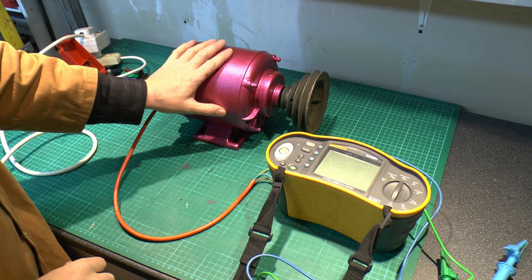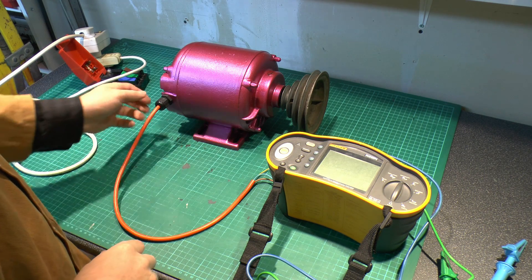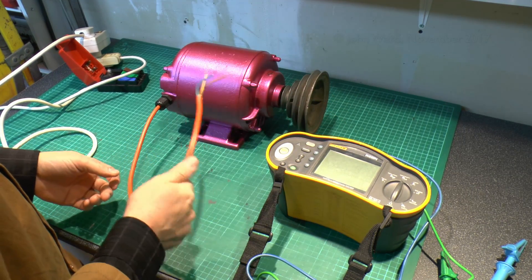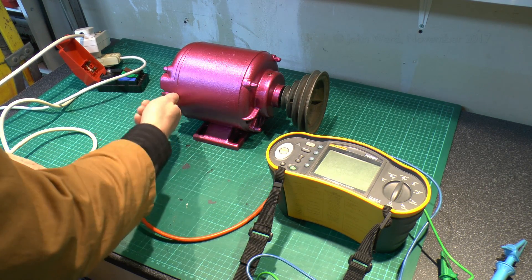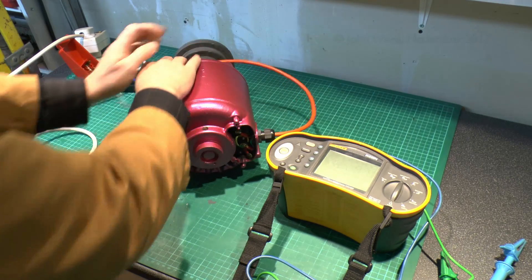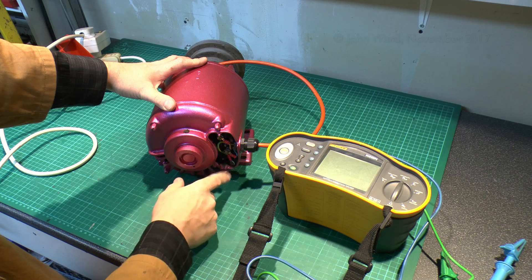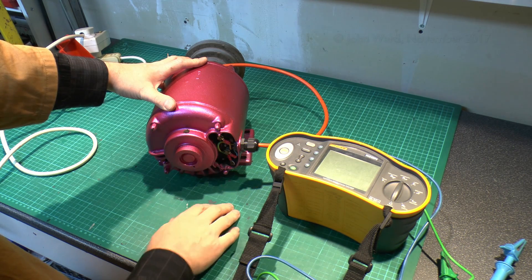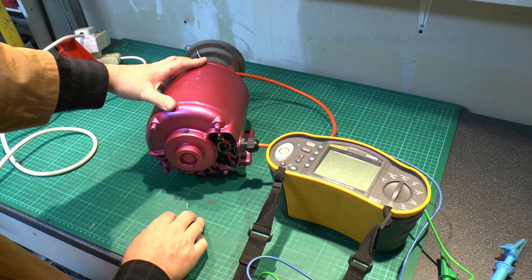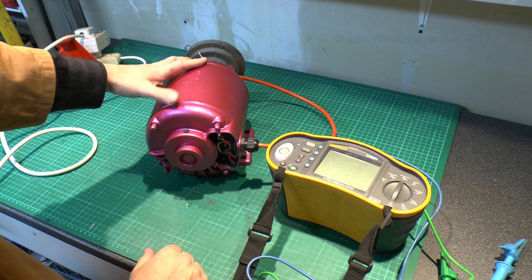We know the motor works because we saw it working in the original video, but we'll do a couple of basic checks just to see what kind of state it may be in. I've put a new bit of wire here — just a temporary old flex for testing purposes — and put an actual cable gland here as it didn't even have one, just a big gaping hole. In terms of the wiring, nothing too surprising — it's a single-phase motor, so all we've got is line, neutral, and earth goes to the metal case. These are not actually marked, but we've just put it back the way it was previously.